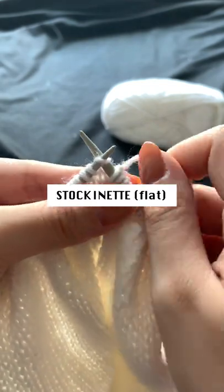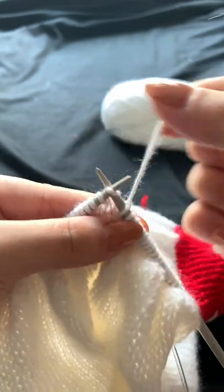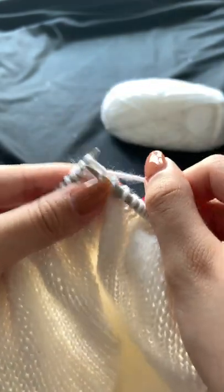When knitted flat, stockinette or stocking stitch is worked in single, alternating knit and purl rows. Starting on the first row or right side, I'm going to knit across.